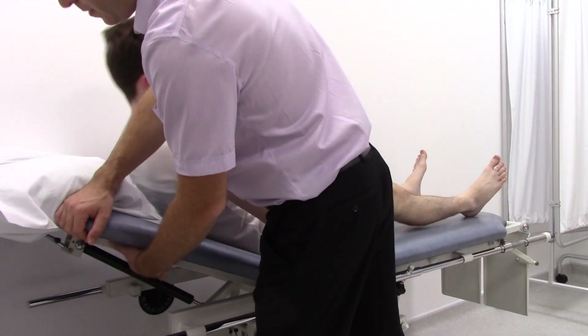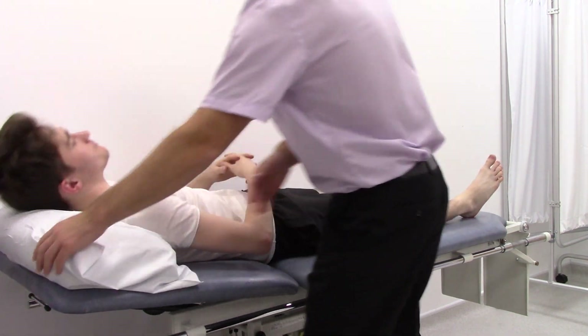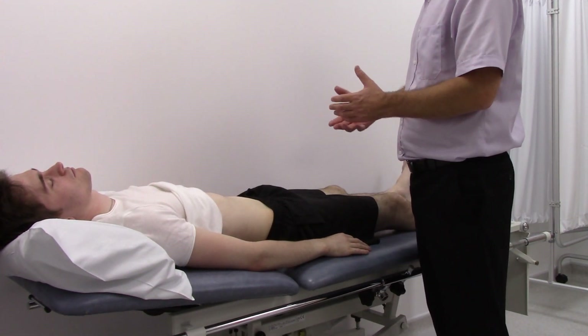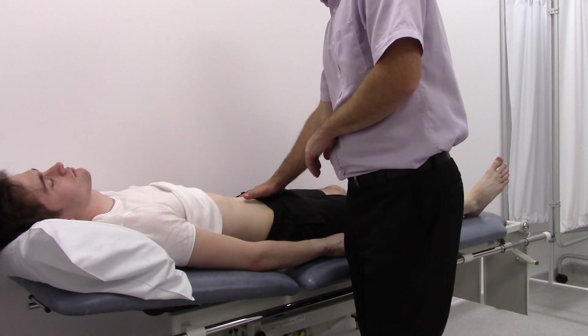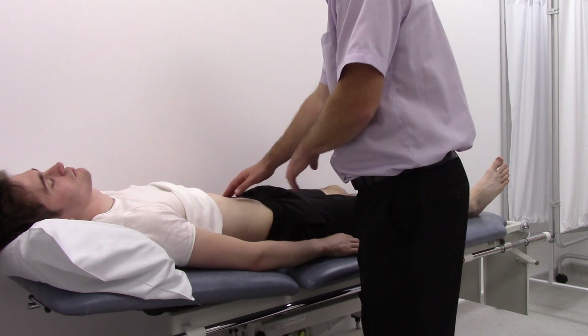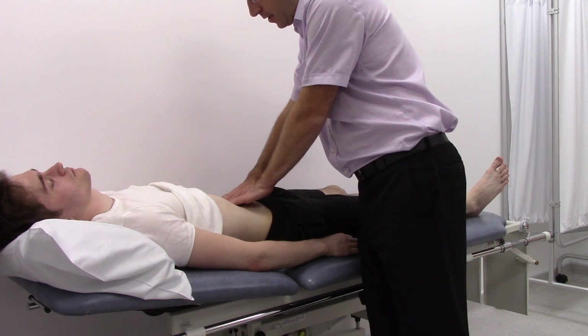Then lower the bed slightly. If you just lift your shirt for me please — looking at the abdomen for any obvious swellings or abnormal pulsations, then feel each of the four quadrants to put the patient at ease. Feel for the aorta itself in the midline, just above the umbilicus.